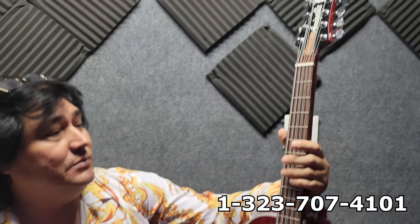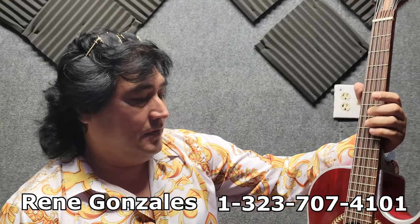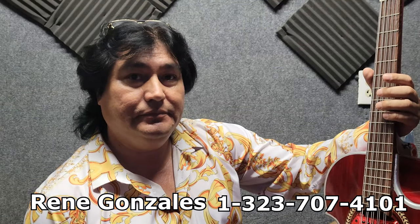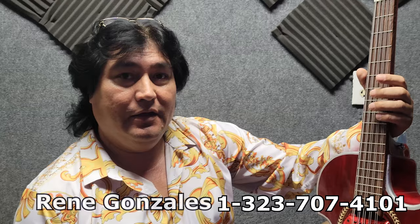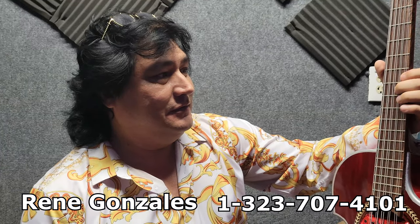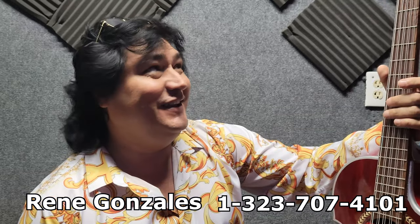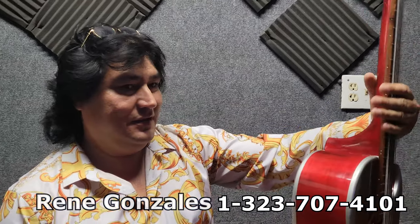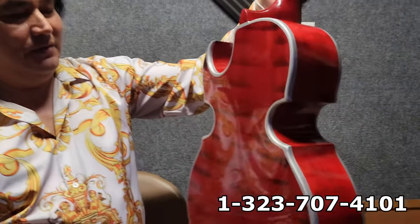Entonces, que se comuniquen por ahí. Voy a dejar el teléfono de René en la descripción de este video. Solamente mencionen que vienen de parte de Arreglos de Poca M, para que les den un descuentito.